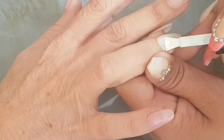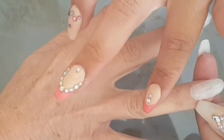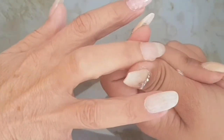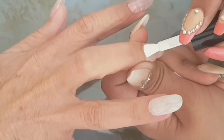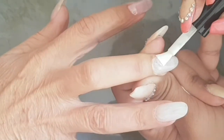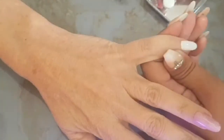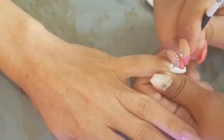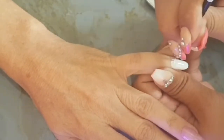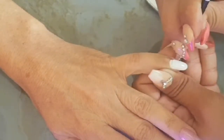Remember to fully cure all of your layers to avoid them bubbling up or peeling off. Also, very important when using gel polishes: go in really, really thin. If you go in too thick it will peel off and become wrinkly — not a good look. As thin as possible.